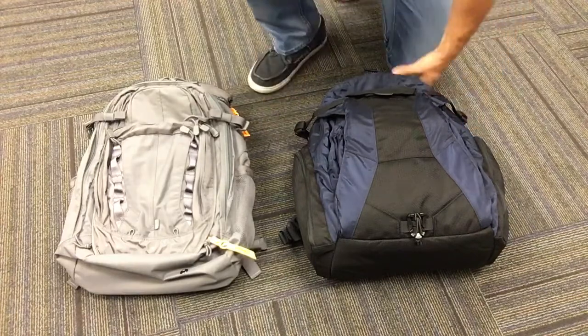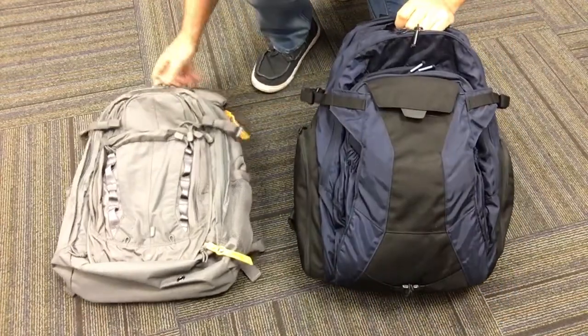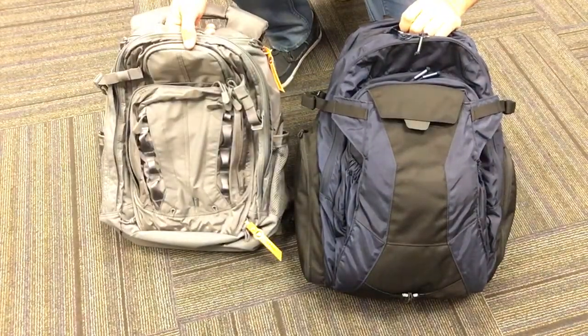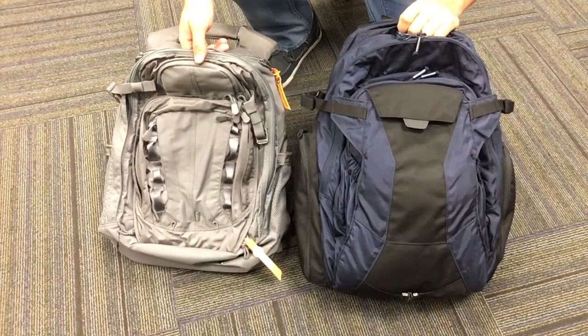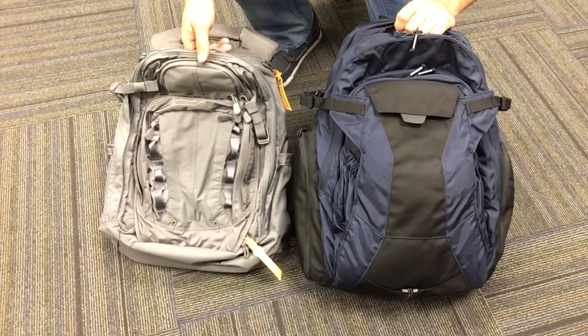Hey everybody, this is the CamelBak Dispatch and this is the 5.11 Covert 18. Both great CCW packs. I have not seen the two of them side by side, and when I was searching for one I was kind of torn between the two so I ordered them both. Gonna return the one that I don't like.